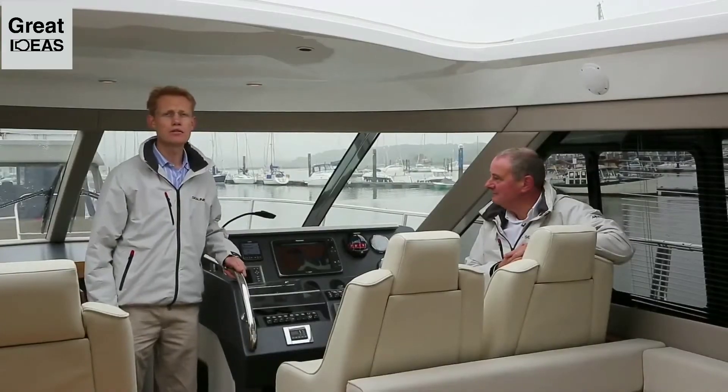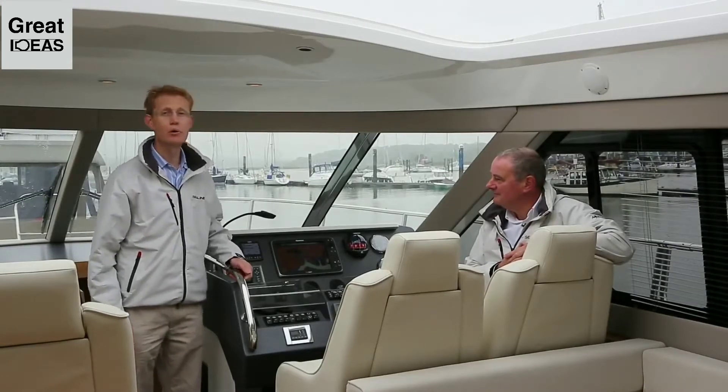Welcome aboard. I'd like to introduce you to Richard Corbett, our company captain, who will tell you more about the system.